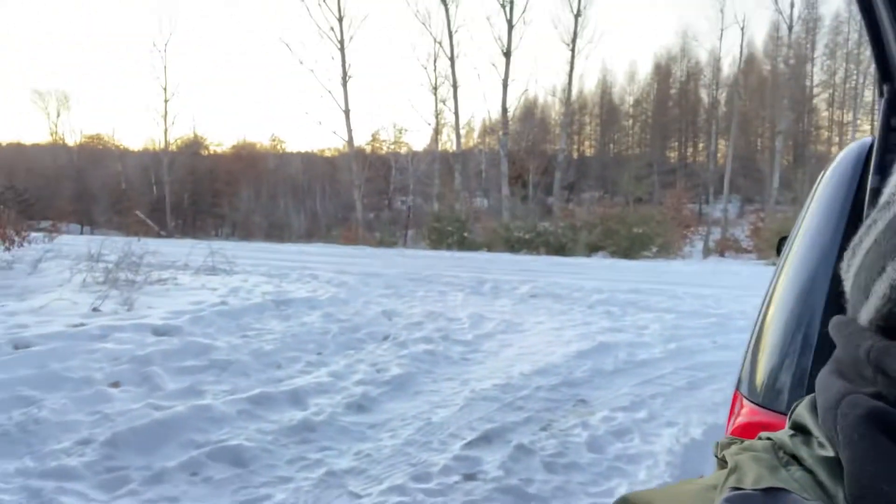Alright folks, we are here at Sand Dunes State Forest. A little bit nervous getting in because the roads aren't plowed and we have a minivan, but we were able to find a spot to park. We're gonna go try and find ourselves a place to camp if we can.